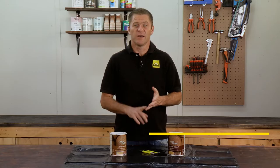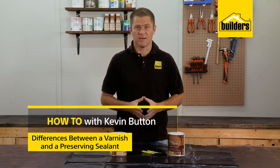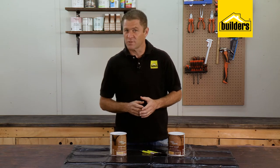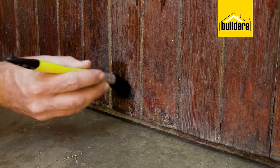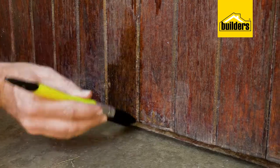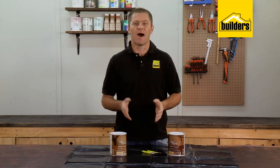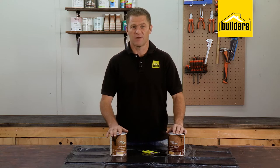Many homes have wooden doors, window frames, and exterior furniture — the kind that would sit on the veranda. Many people are not sure of the difference between a varnish and a preservative, and some even think they're the same. Let's have a quick look at some of the pros and cons of each.